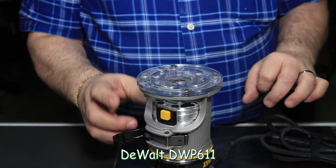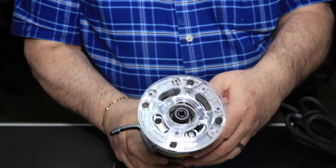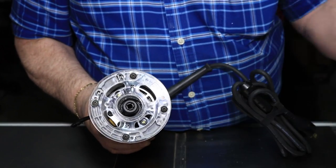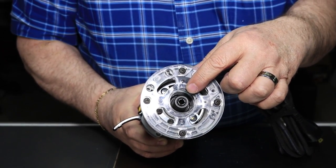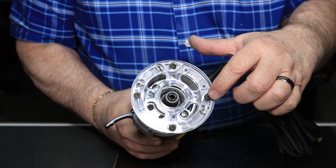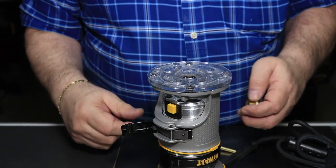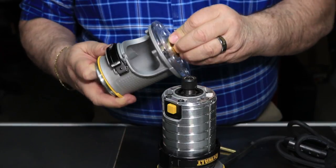Now this is the DeWalt DWP 611 and it's pretty much the same process as we did before. This is the fixed base and we've also got the plunge base. They both have the indentations to accept the standard Porter Cable bushing guides. You can see it's got four screws for mounting the plate — just like the other one, pan head with a flat bottom hole — which allows you to make adjustment for lining the bit.